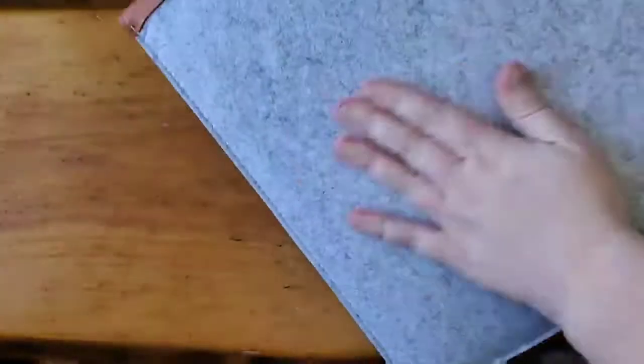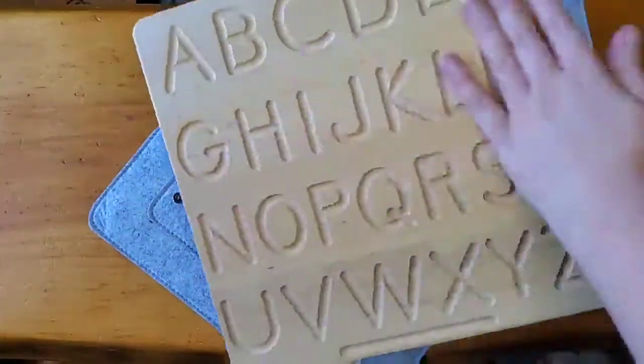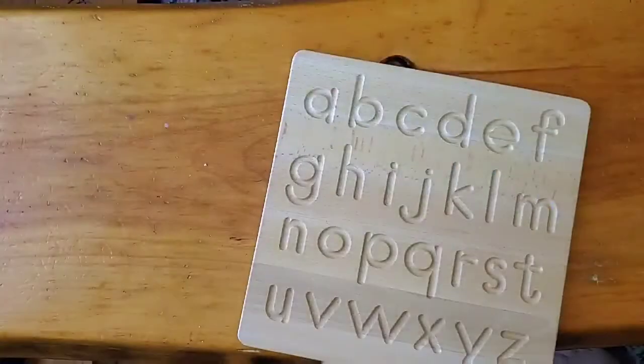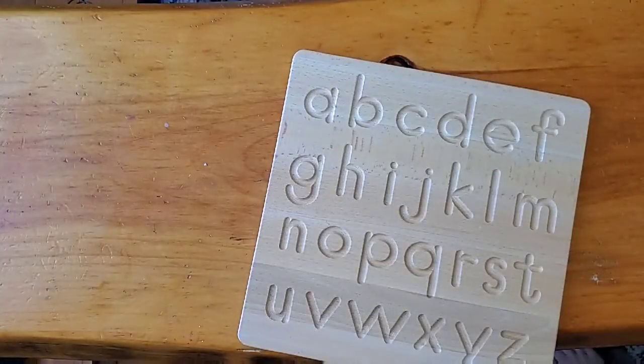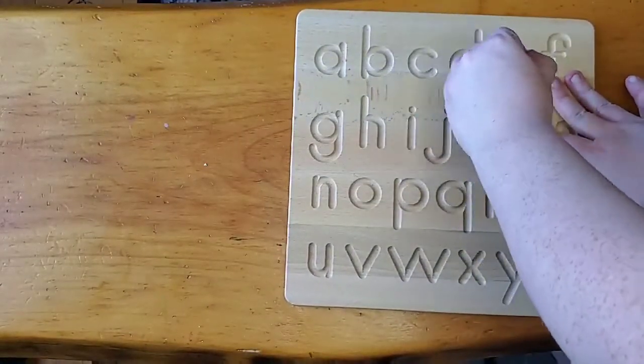If you are teaching your little ones to read and write, this alphabet wooden letter board is absolutely perfect, and it's really fun for them to play with, and you can use it a bunch of different ways. It's made out of 100% non-toxic solid wood. It's really eco-friendly and sturdy and durable.